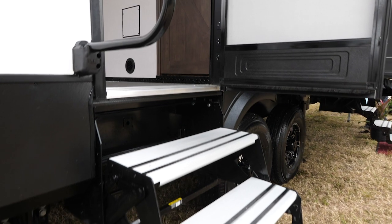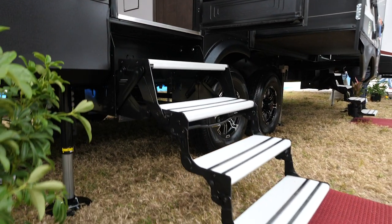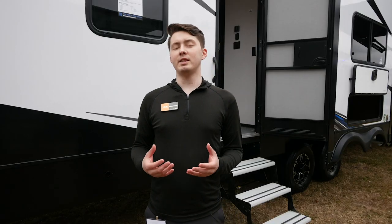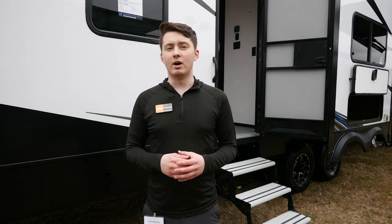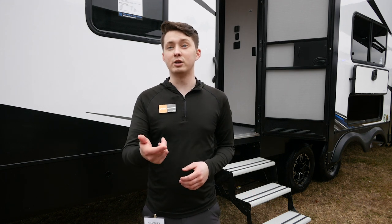Now we're here on the outside of our Hyperlite 3310. I'm going to talk about some of the exterior features that set us apart from the competition. One of those is that we offer triple aluminum entry steps as a standard on all of our Hyperlite floor plans. We're also going to do a best running gear package, just like on our Nitro fifth wheels.